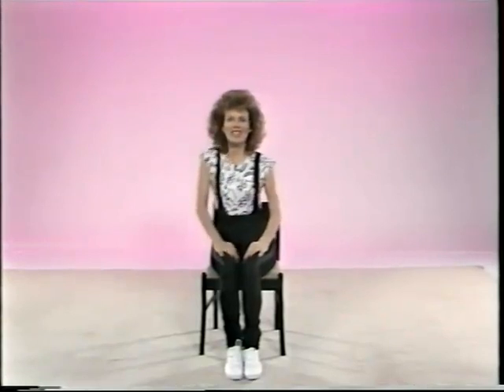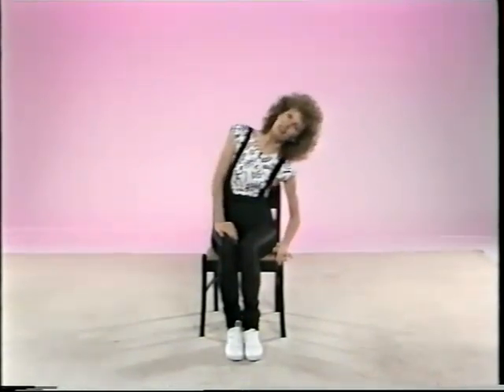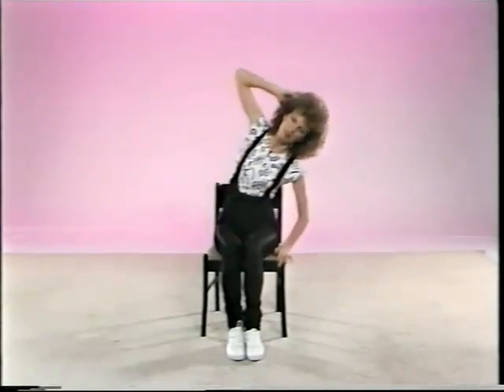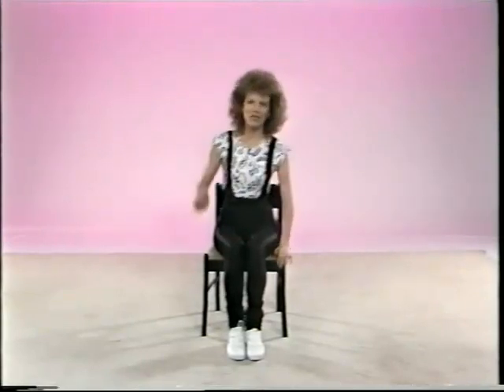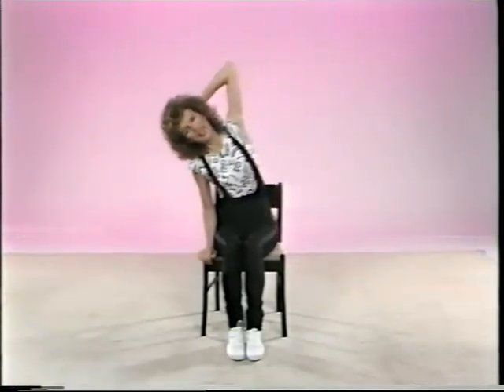And then lean to your side. Place your right hand onto the chair for support and just lean to your right side. If that causes any twinges, don't do it. It might help if you place your hand behind your head. And then change sides — lean on your left hand.